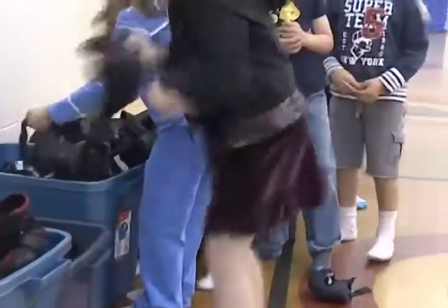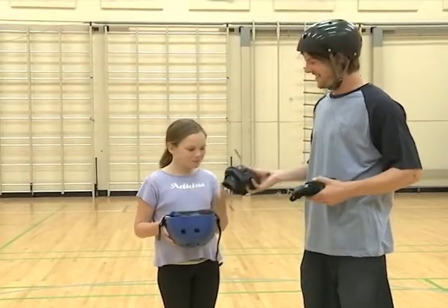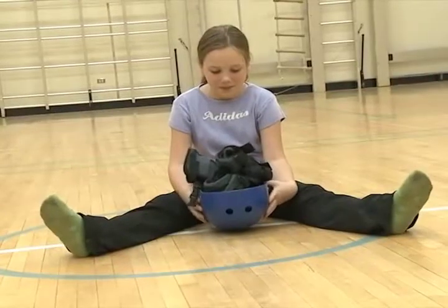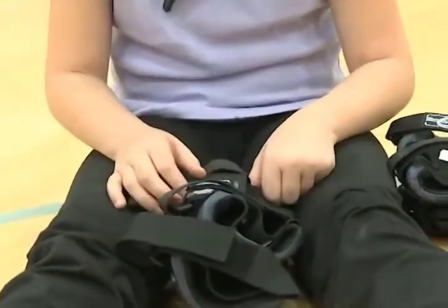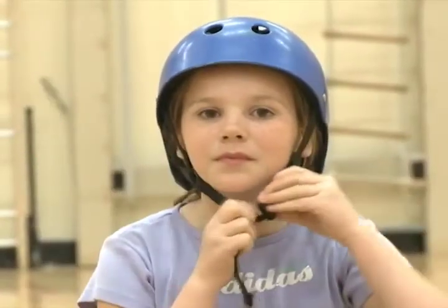After going over those two very important rules, it's going to be time to put on all our safety equipment. We'll take our helmets and hold them in our hands like a basket, because we've got to put all of our safety equipment inside of our helmet. From each bin of equipment, we take one set of pads — knee pads, elbow pads, and wrist guards — put them all inside our helmet and carry them to our own spot on the floor. Your instructor is going to divide the gym into two sections: one for getting ready and the other for inline skating. The first piece of equipment we put on is our helmets, because our helmets go on first and come off last.